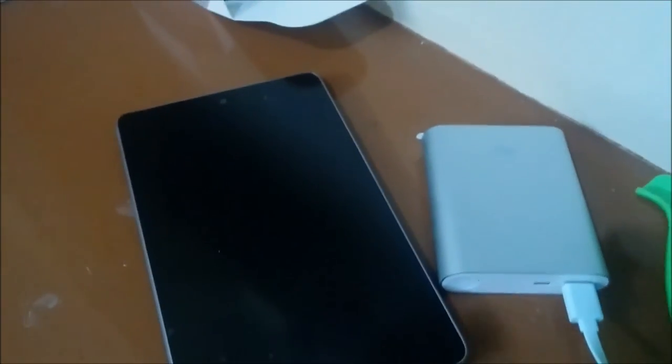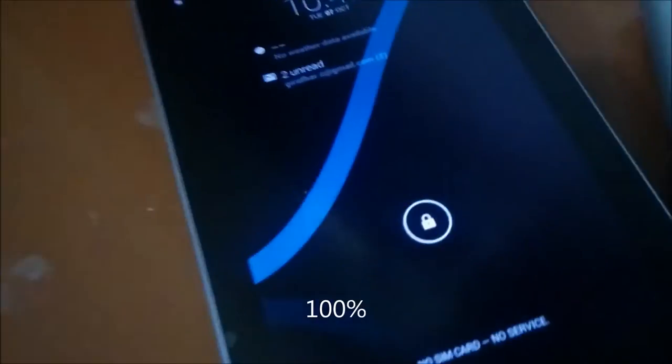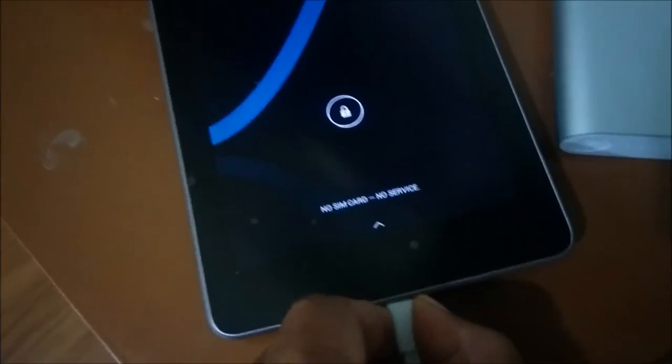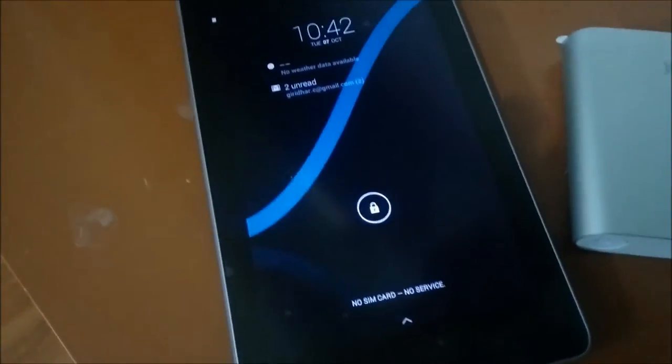Now the Nexus 7 is also charged — 100%. And you can see that though it is connected, it doesn't charge anymore, because charging has completed. It doesn't charge the device anymore. That's an intelligent feature.